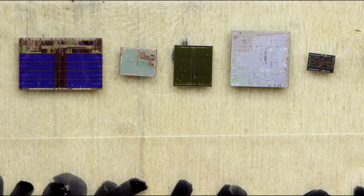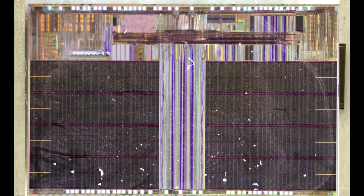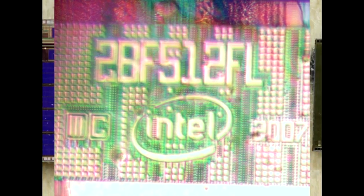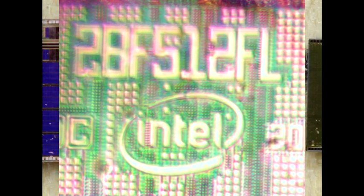Here they are — a nice selection of five dies. The die on the extreme left almost looks like a memory array without question, and zooming in further we can see an Intel logo. This is probably a NorFlash component. Intel abandoned that business quite some time ago, but within the era of this phone it wouldn't be too surprising that they would be supplying NorFlash.